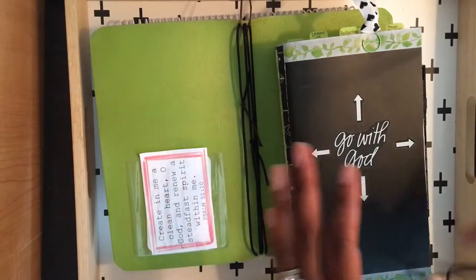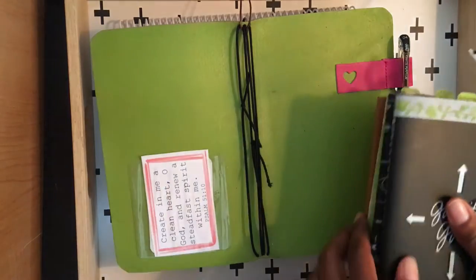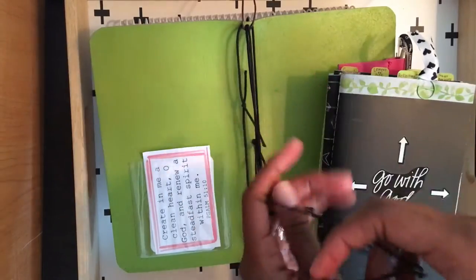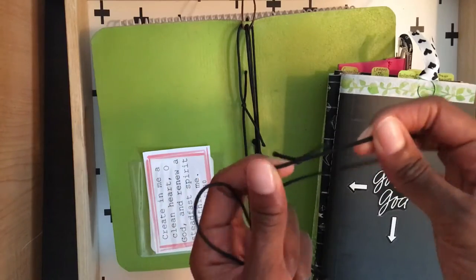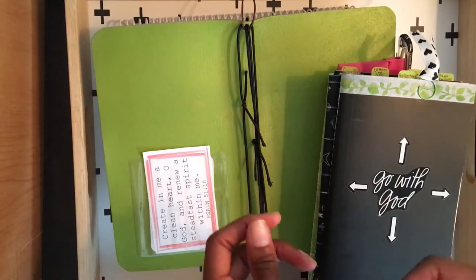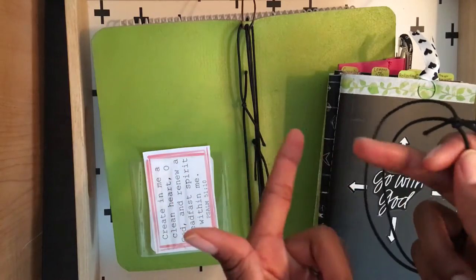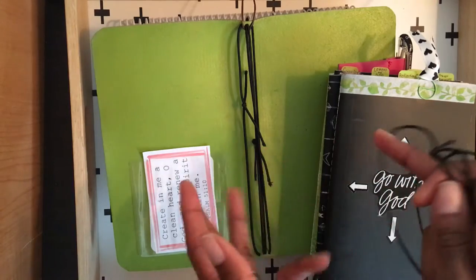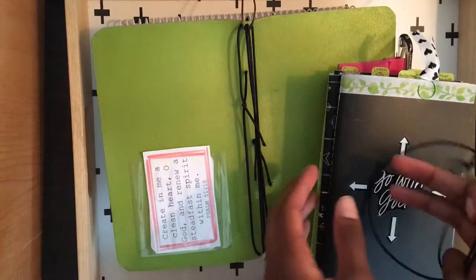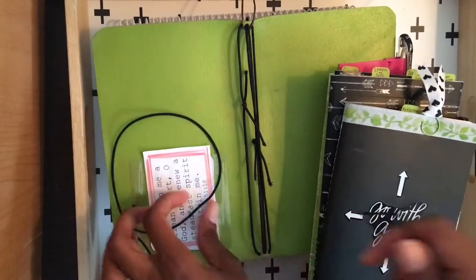Someone asked how I put all six of my inserts into my traveler's notebook, so I'm going to do a little demonstration. My traveler's notebook has four elastics in it. What I do is take some elastic, cut some off, and tie it to make a band that will go around the books I want to connect so I can put more inserts in. You can use elastic like this, large rubber bands, or hair bands — anything with some stretch to it that you can get around your inserts should work fine.